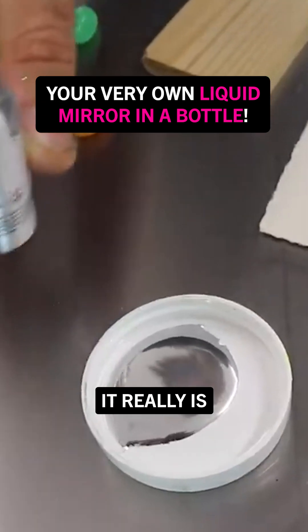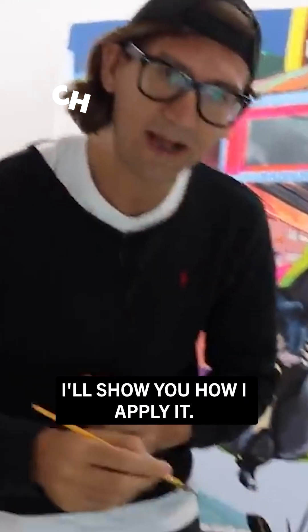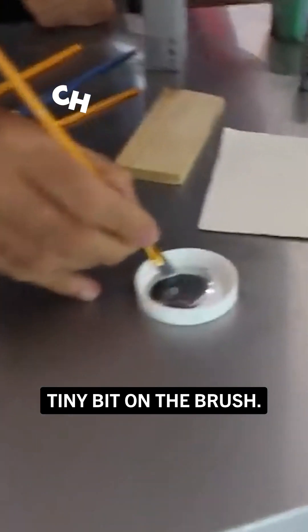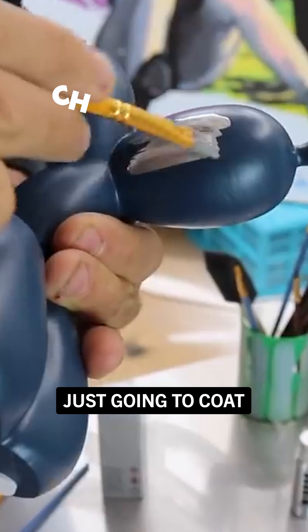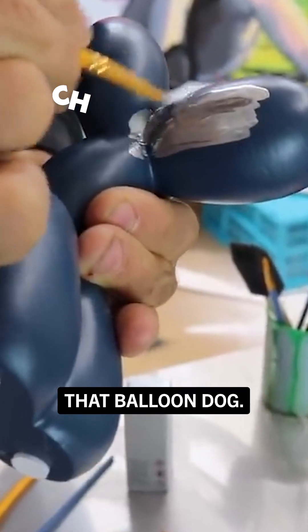Oh, it really is a liquid mirror. I'll show you how I apply it. Tiny bit on the brush and watch this. Are you ready? I'm literally just going to coat that balloon dog.